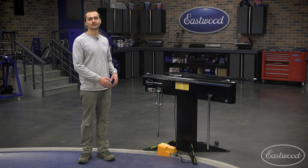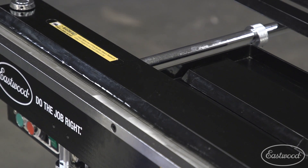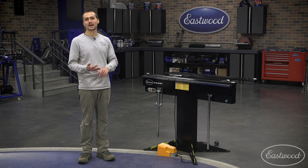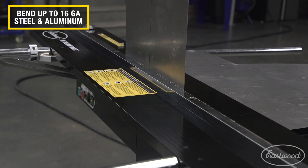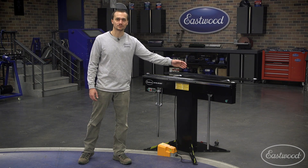This sheet metal brake is a lot different than your typical box pan brake or something like a VersaBend. It actually uses a large electromagnet to clamp the metal and allow you to make a variety of bends. It can bend up to 16-gauge steel and aluminum and up to 20-gauge stainless steel in that full 48-inch width.